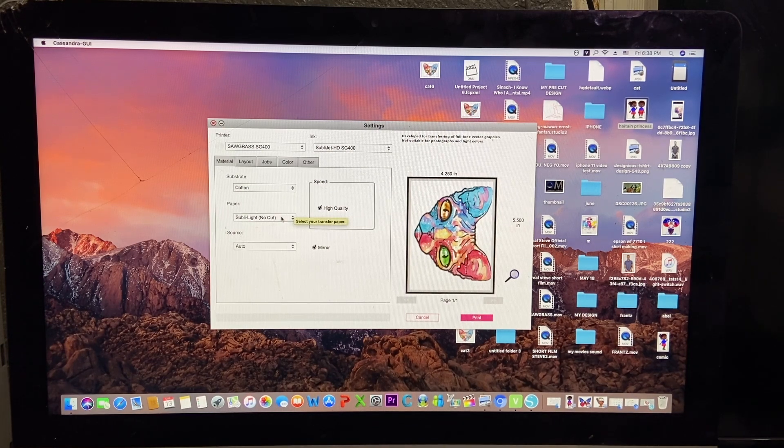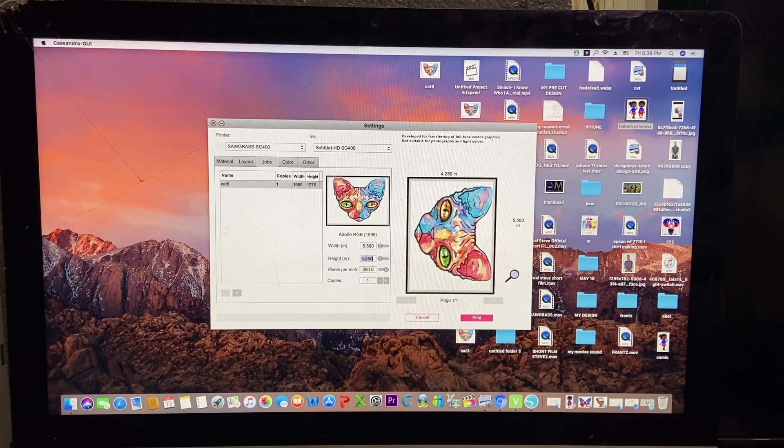As long as you put 'Forever,' it will show you if it's for light or if it's for dark. So when you get down here, as you can see, it's already there: Subly Flex and Subly Light. I'm going to do it for light — it's pretty much the same setting. If you did the same settings on your Silhouette cutting machine, this is the same setting you would do for Subly Flex. When you're done here, you just go to Jobs and select your paper size: 8.5 by 11, which is the letter. And this is it.